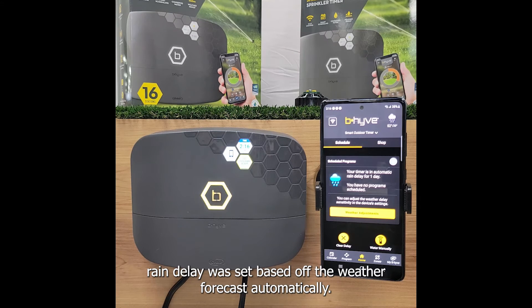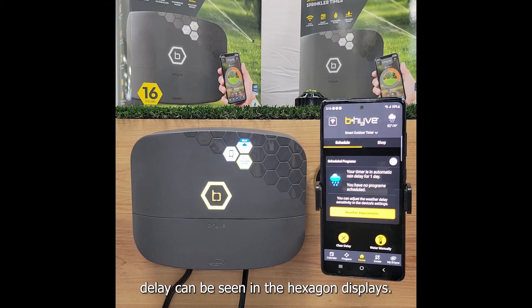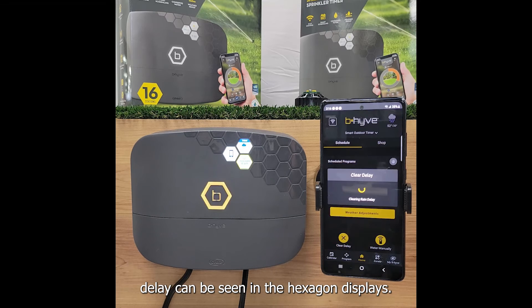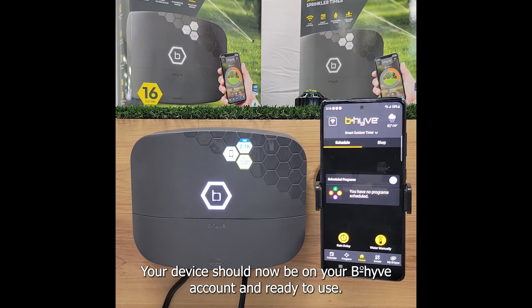In our example a rain delay was set based off the weather forecast automatically. The timer will show a flashing yellow bee and more information regarding the rain delay can be seen in the hexagon displays. This is due to the weather delays feature being on. Your device should now be on your Beehive account and ready to use.